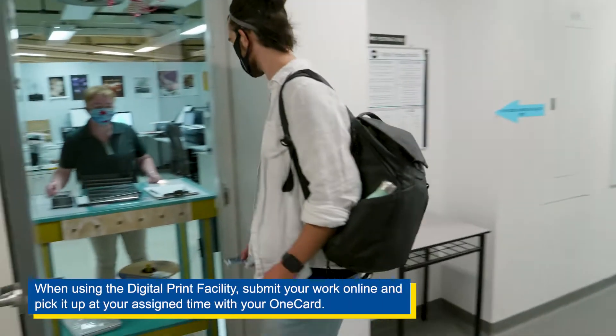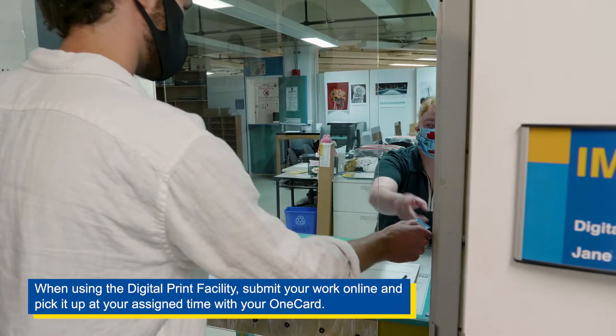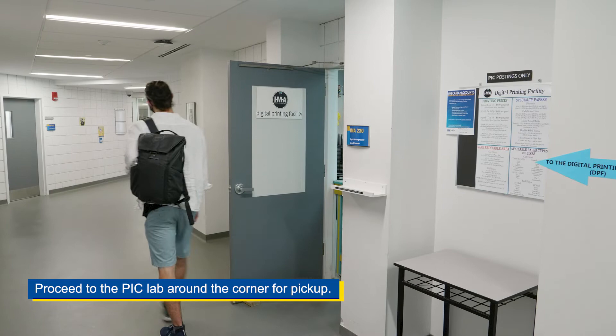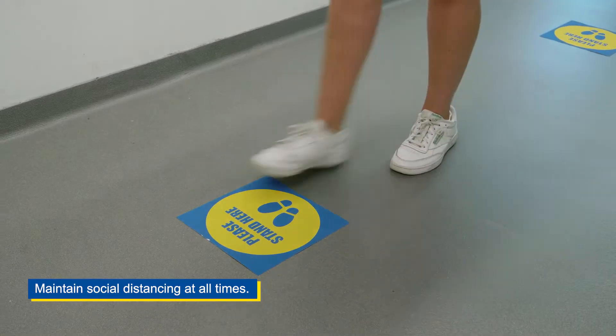When using the digital print facility, submit your work online and pick it up at your assigned time with your one card. Proceed to the pick-up lab around the corner for pickup. Remember to maintain social distancing at all times.